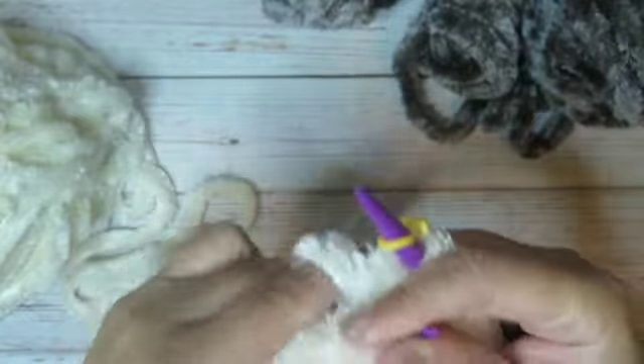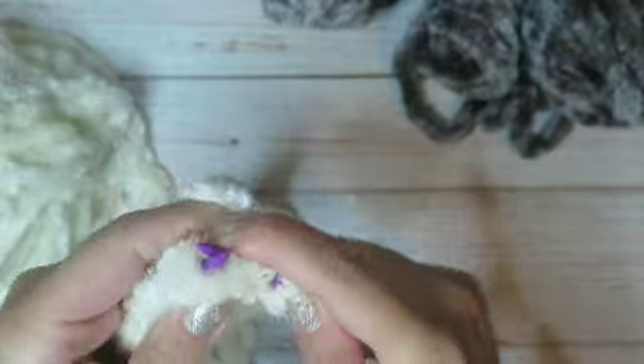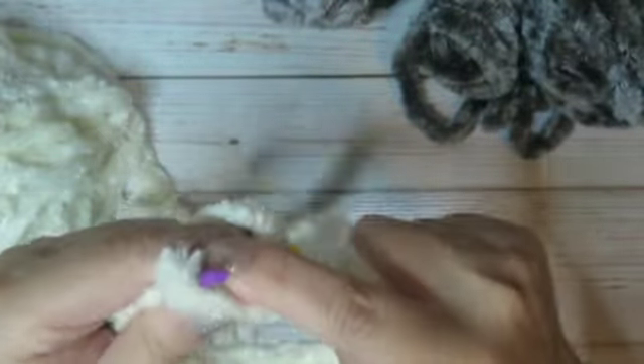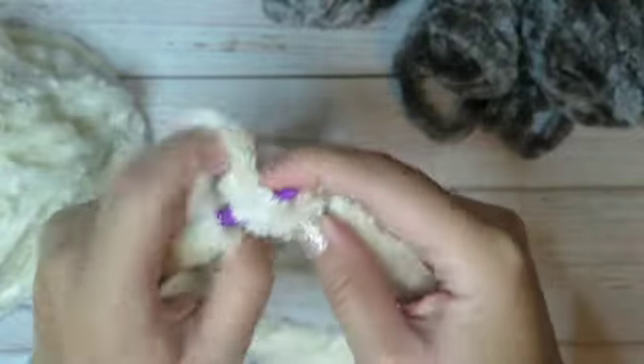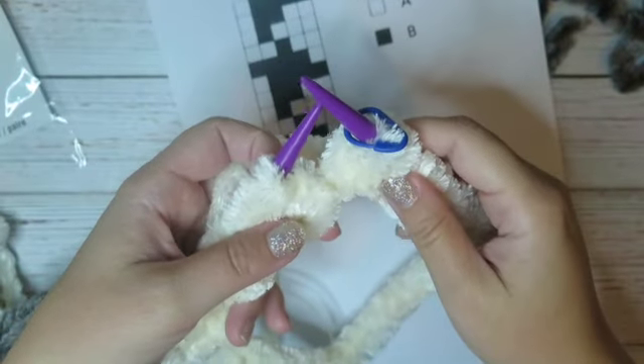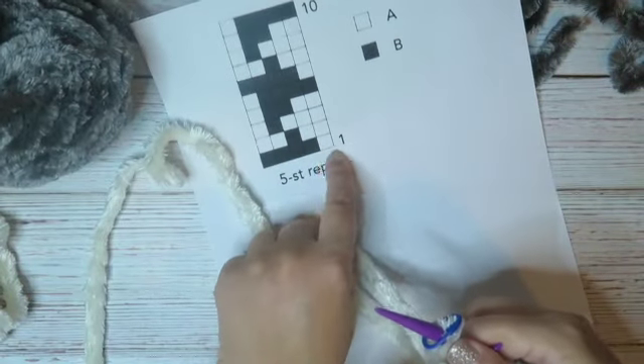First round: knit all stitches — 1, 2, 3, 4, 5, 6, 7, and one more stitch. The first round is done. Now begin the gray color pattern for the first round.